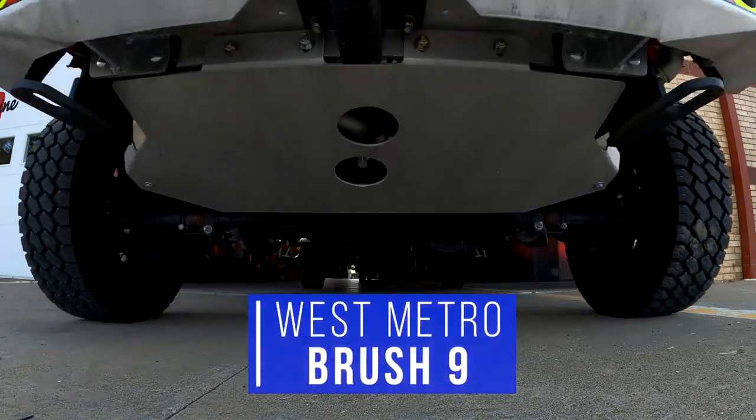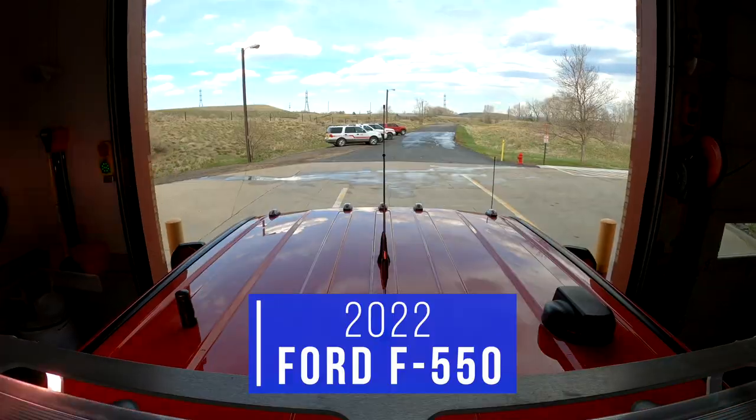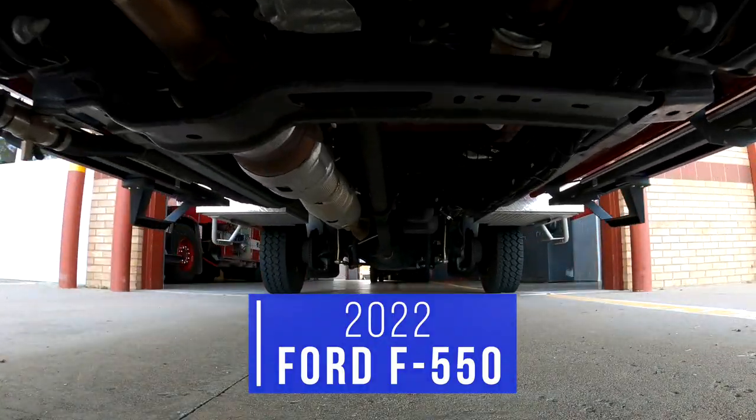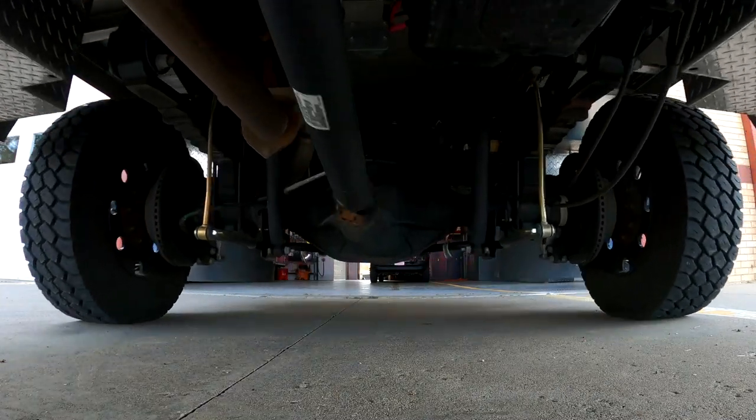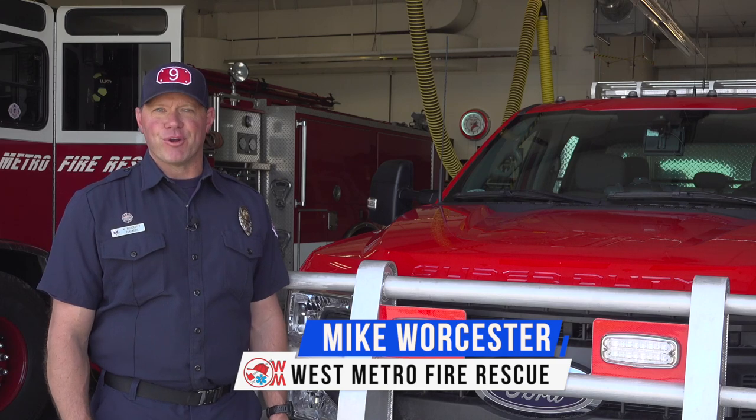This is West Metro Brush 9, a 2022 Ford F550 built into a brush truck by Skeeter Brush Trucks in Texas. I'm Mike Wooster, Firefighter Paramedic here at West Metro Station 9, and we're going to take a tour of our new brush truck.